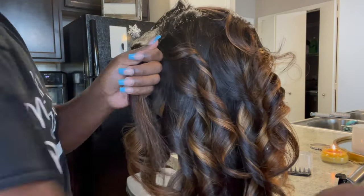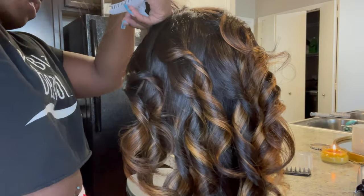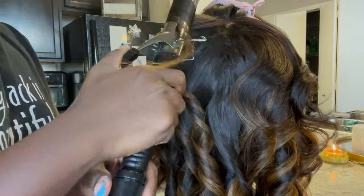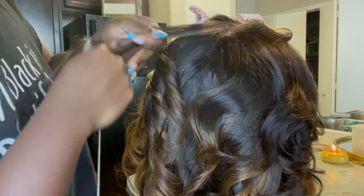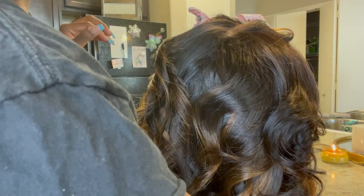This hair has also been layered, so the curls will form like that. If you don't layer your hair, of course it will be different — you'll have a different outcome with the curls.